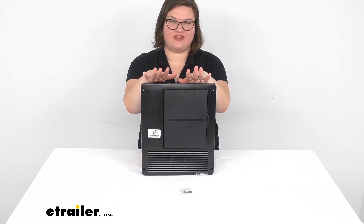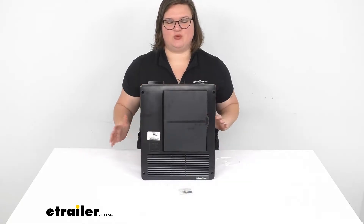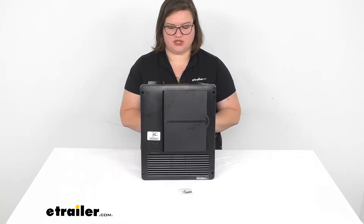Hey everyone, I'm Ellen here at eTrailer.com and today we're going to be taking a look at the Progressive Dynamics RV Power Control Center with AC, DC panel and converter smart charger. This is going to be a lot of things all in one and we'll go over why you want this and what those are going to do for you.